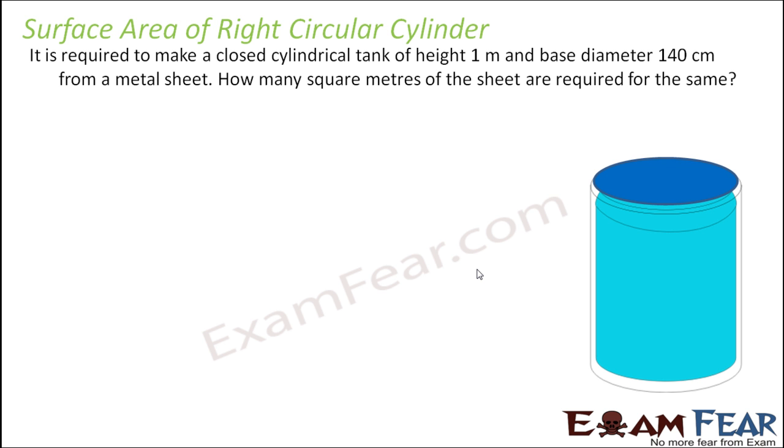It is required to make a closed cylindrical tank of height 1 meter, base diameter 140 cm, from a metal sheet. Since the height is in meters and the diameter is in centimeters, let's convert the diameter to 1.4 meters. So height is 1 meter, and since diameter is 1.4 meters, radius will be 0.7 meter — I always prefer to take radius to avoid any kind of confusion. So we have a tank with height 1 meter and radius 0.7 meter.